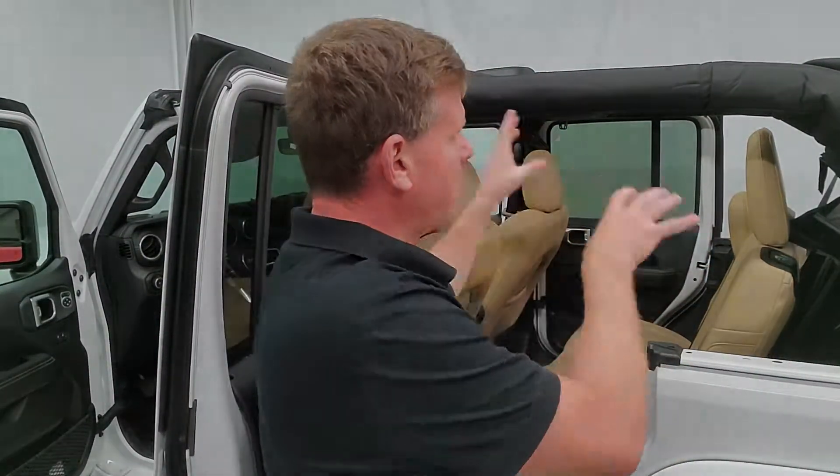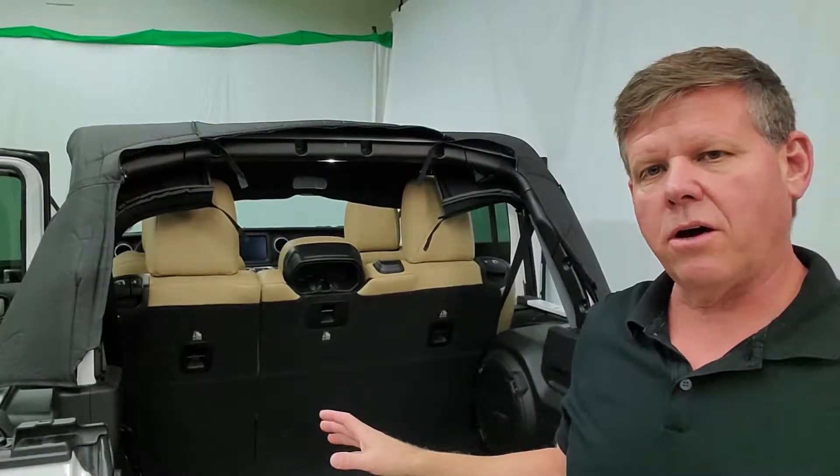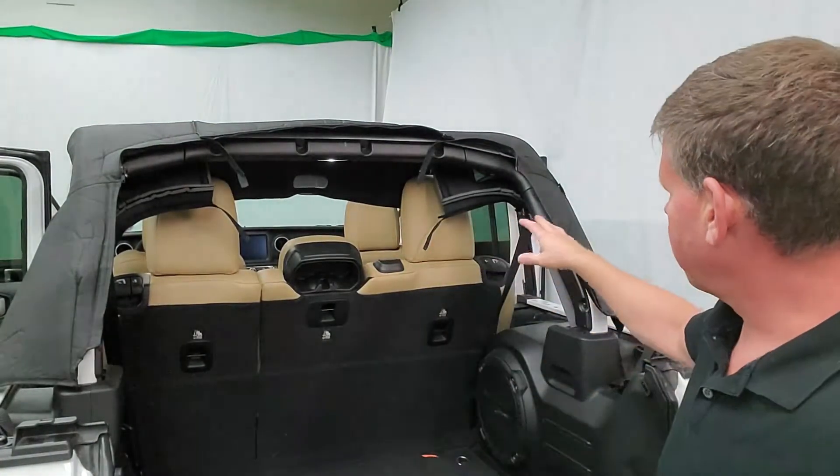Once you've got that installed, we're going to go to the other side and do the exact same two pieces, then we install it. Now that you've got both sides installed, we're going to go and put the zippers in the back — there are just a couple in the back here that line up.